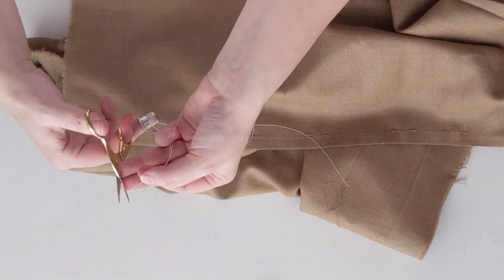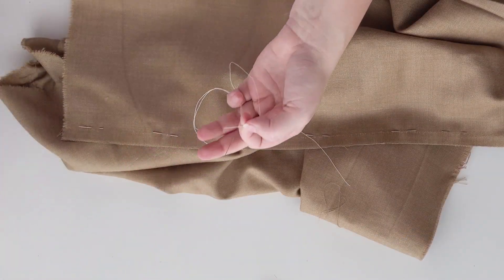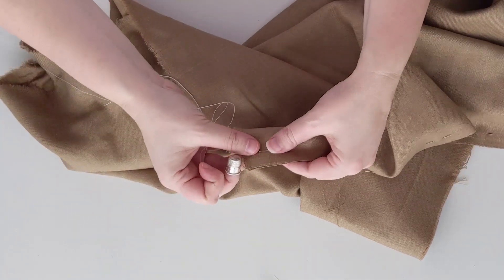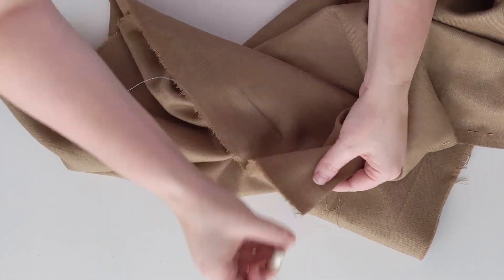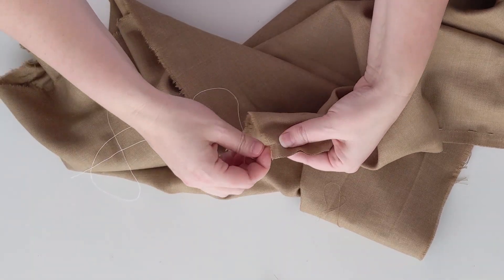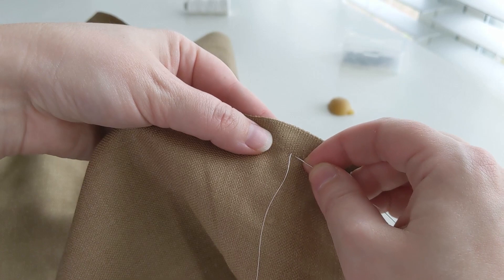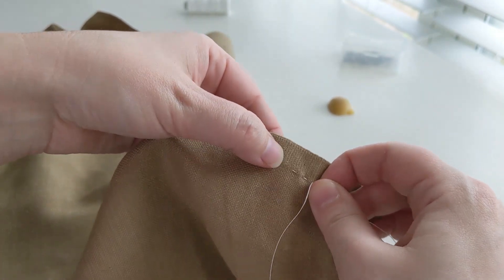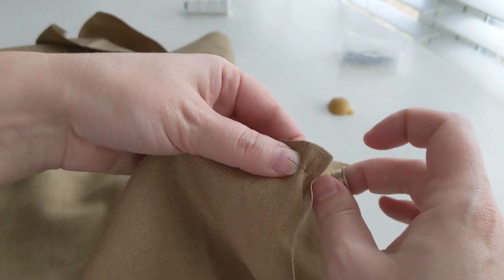For the actual seaming, the stitch that you choose and the number of stitches per inch will vary based on your fabric selection. With our fabric, we are using a fairly generous running backstitch, so taking up a few running stitches with a backstitch in between. If you want to practice with this stitch, or really any of the stitches in today's video, check out the links in the description below to brush up on your hand skills.